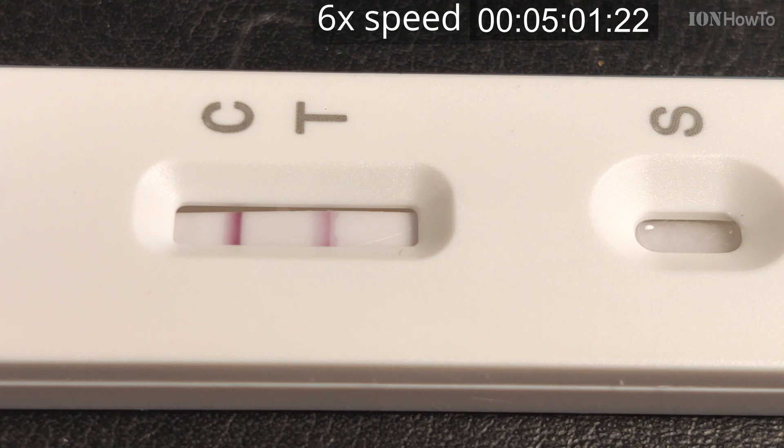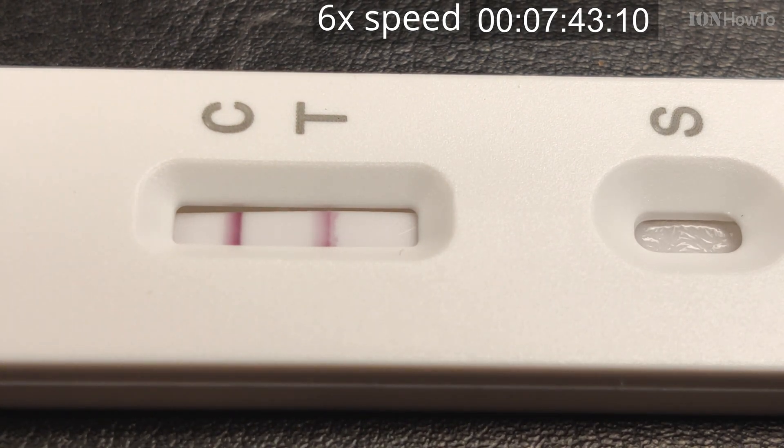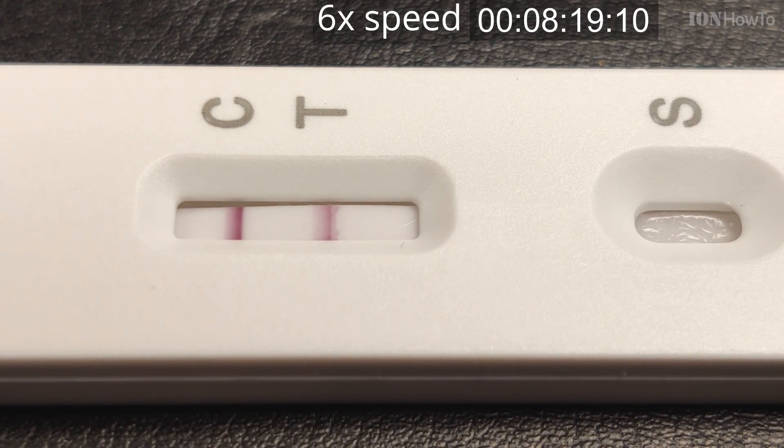It depends on how strong the line is. If it's very weak, as it was showing in the first minute of this video, it might mean the amount of virus in the sample is lower — hopefully meaning it's not so bad. But it could also mean the swab just didn't collect enough virus from the nose. If the swab isn't inserted properly, the test may show slowly.